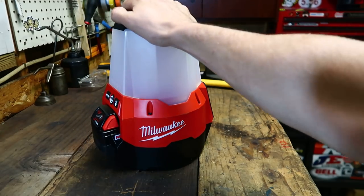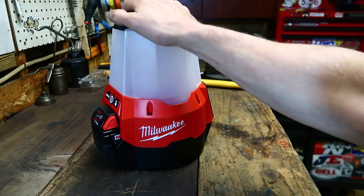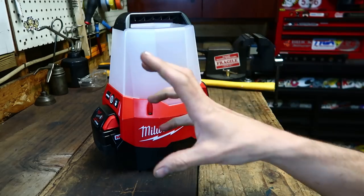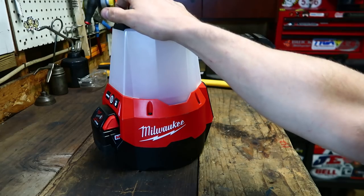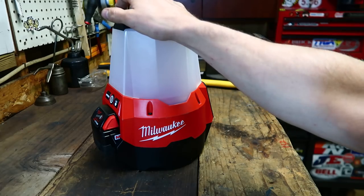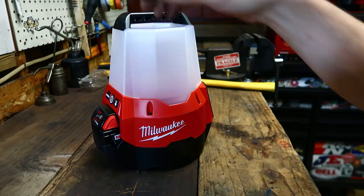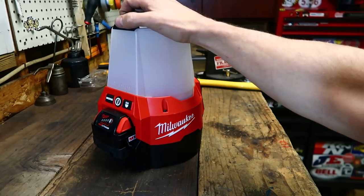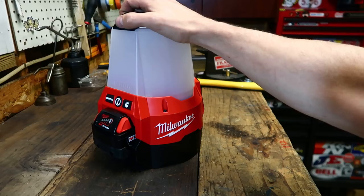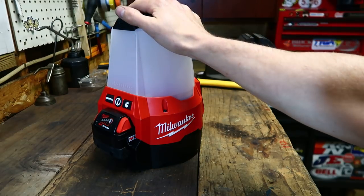I don't own any of the other ones, but some of my co-workers have different ones. A lot of them are mainly one-person task lighting. Some of the other more expensive ones, the larger ones, you can light up a whole area and have multiple people working. But all the ones that I've seen are pretty much for one person. I had three people working under just this one light for six hours.